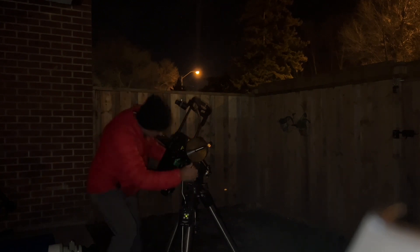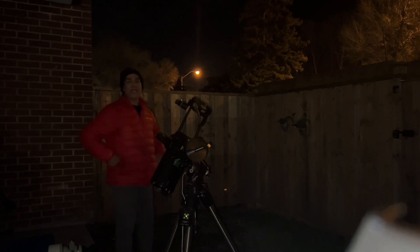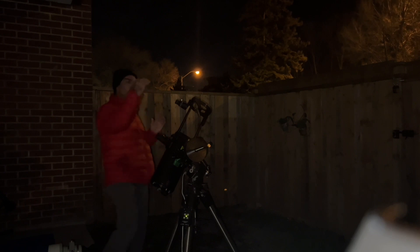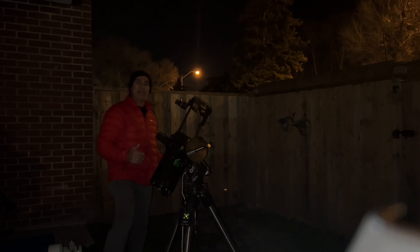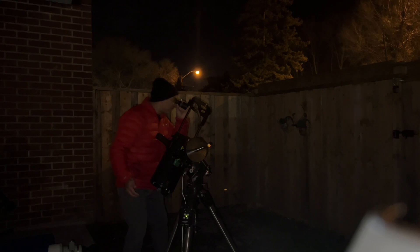Right now I'm at 159x, and being on an equatorial mount is keeping Jupiter in the field of view. When I was at the star party with six or seven people, after every person I had to readjust it. With an altazimuth mount if you lose it you have to move on two axes, but here the drive is keeping it mostly in the field of view. It's probably had about 25 minutes of cool down time now — not quite enough, it probably needs another 20 minutes — but this is actually a pretty good view.